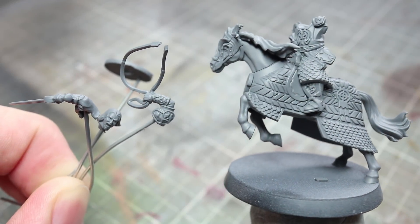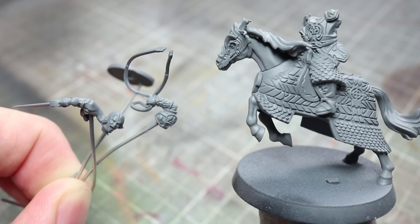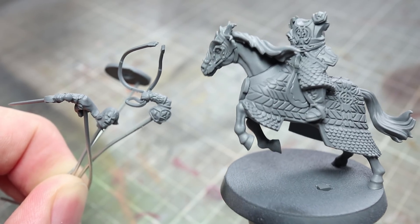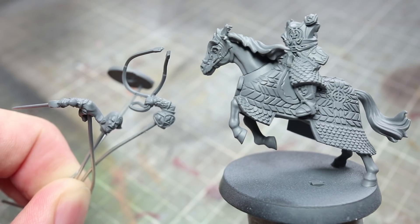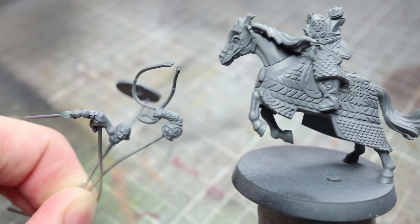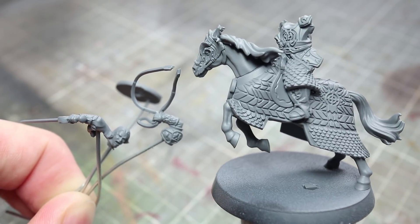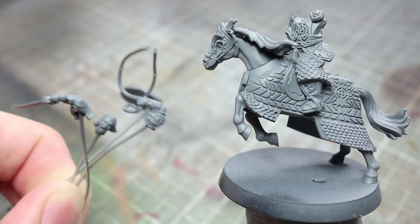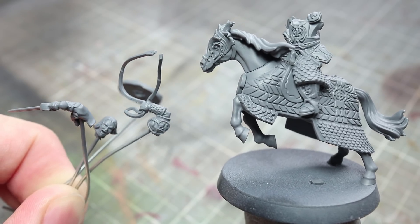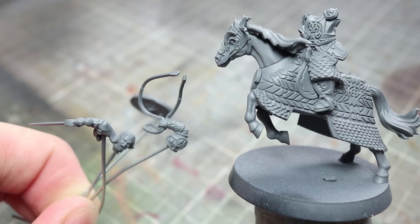Before we can begin painting, we first of all need to prime. I like to use a grey primer for this task as it works as a good base coat to build upon for both lighter and darker colours. You can use any grey primer but I used a mixture of Vallejo's black and grey airbrush primers. I've also partly assembled the miniature and have attached some of the smaller components to some lengths of wire. Keeping these components separate makes painting those tricky areas much easier.